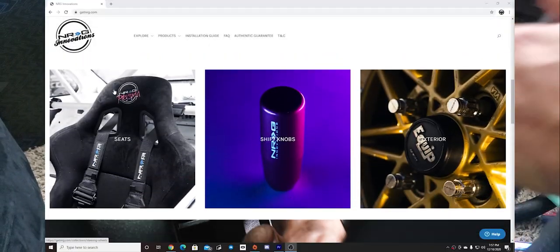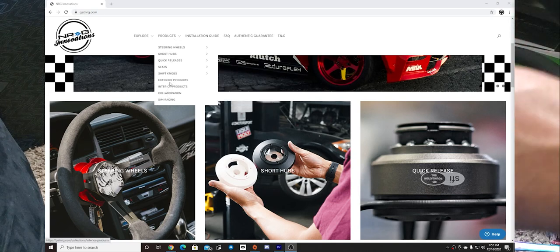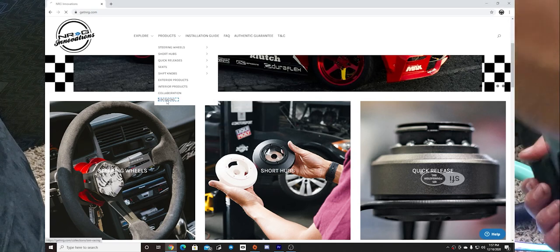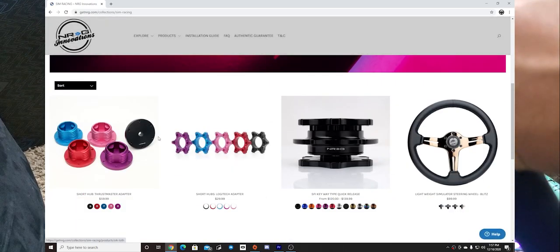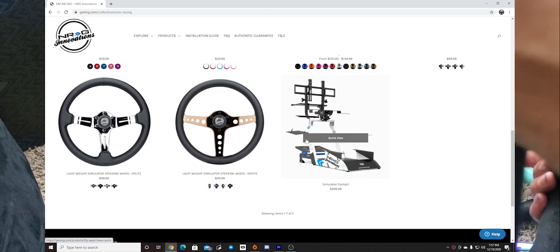Before we continue, make sure you guys check out the new NRG Innovations website with all the information on all the new sim gear. It is live, so make sure you guys check out the new NRG website: www.GetNRG.com — G-E-T-N-R-G dot com.